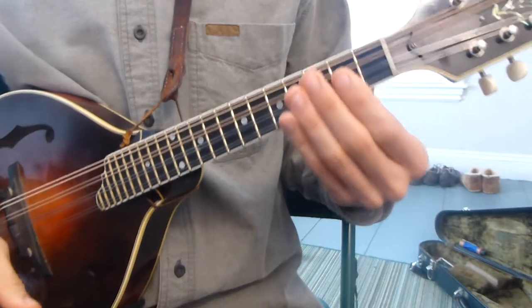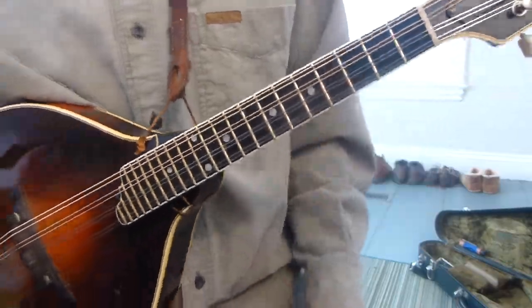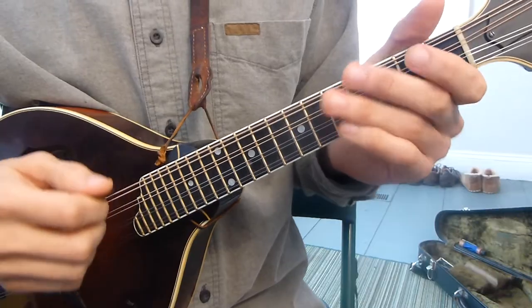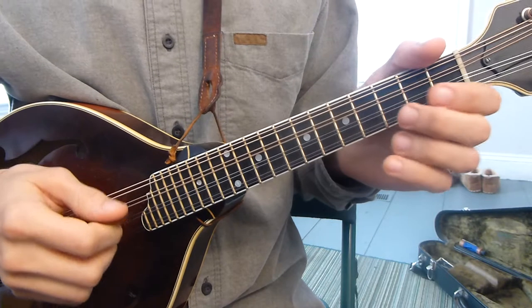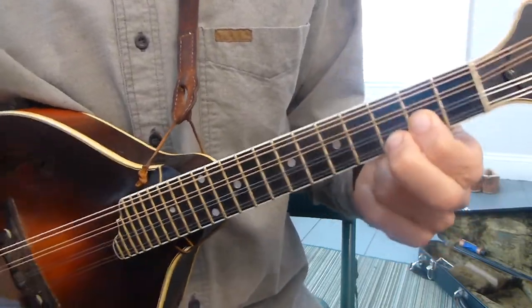In the first chord lesson I talked about how the root, the third, and the fifth make your standard three-note chord. So if it's a major chord, in the key of G we have one, two, three, four, five — one, three, five — there's a G, a D, a G, a B, and a D. You recombine those on the instrument and you get your G chord.